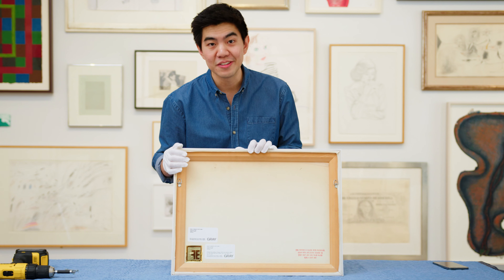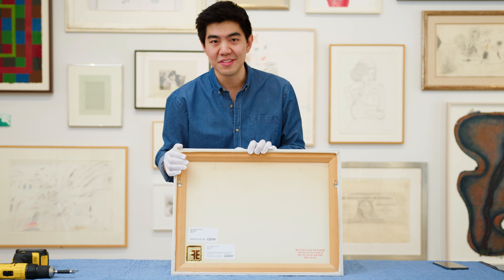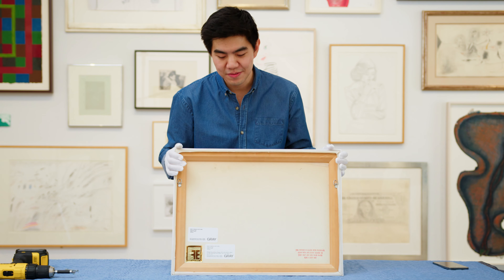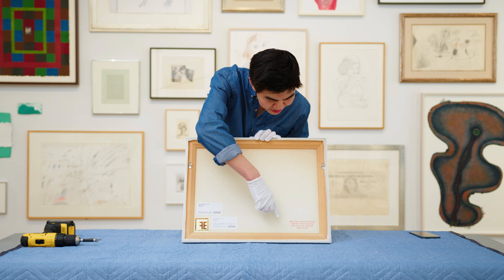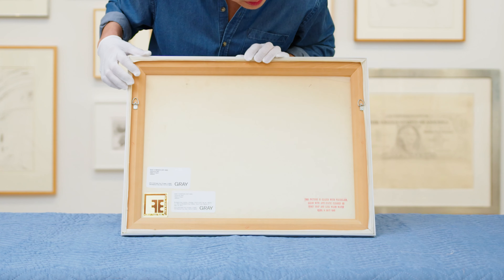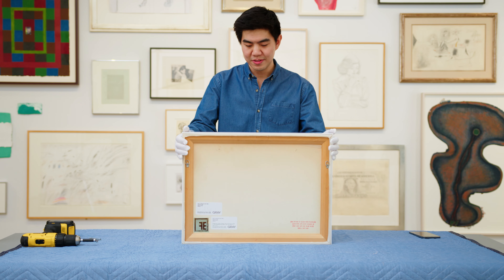Something that's cool about handling artwork you don't get to see every day is the back of the frames. Here you have some of the labels of the framer, and a stamp here noting how it's glazed in plexiglass. But yes, this is the back of the piece.